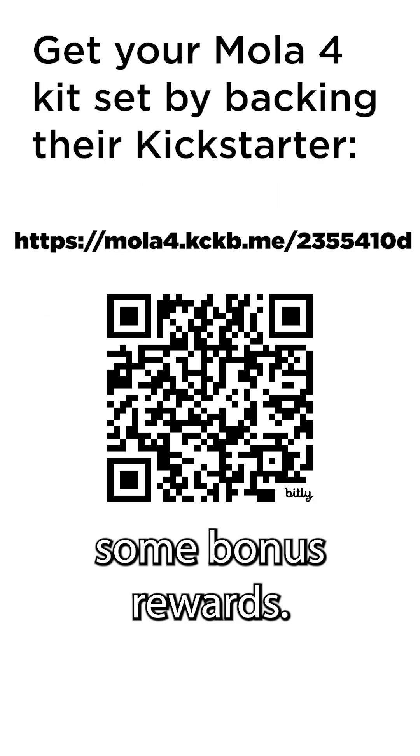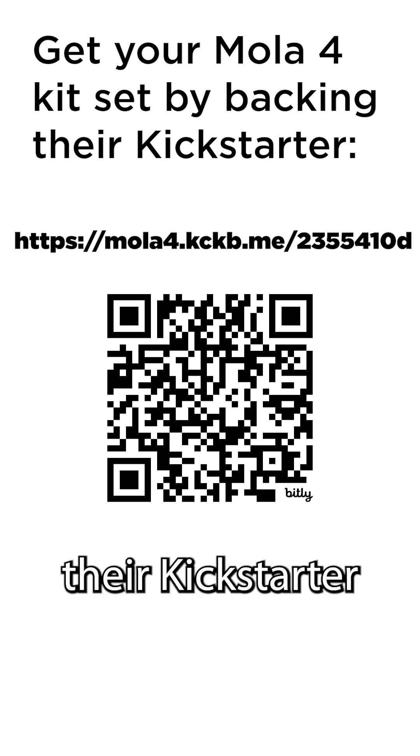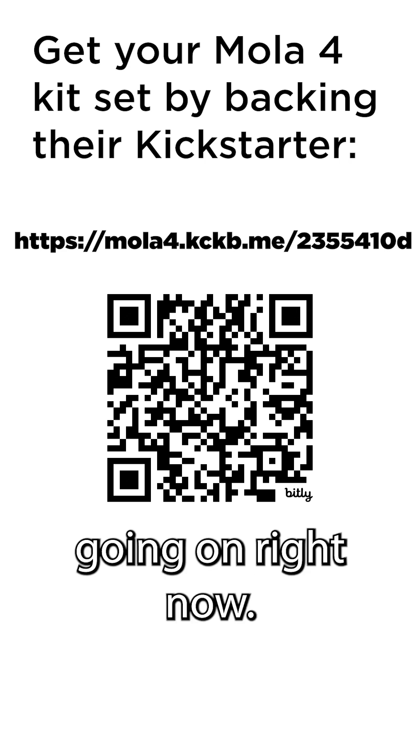So if you want one of these mola four kits along with some bonus rewards, make sure to support their Kickstarter campaign that's going on right now.